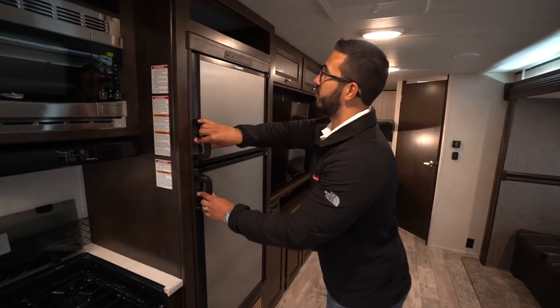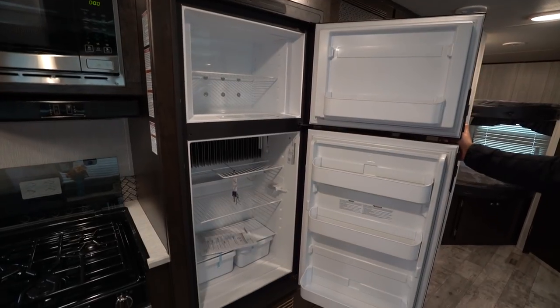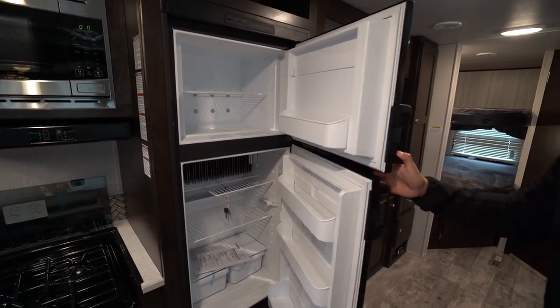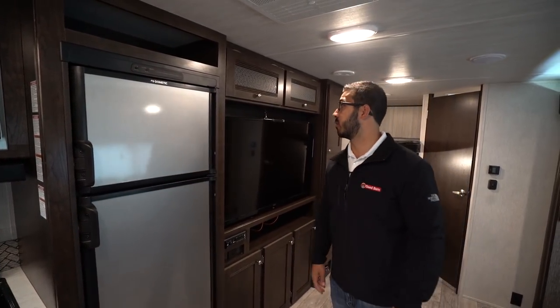Coming over here you have the refrigerator with stainless steel panels on the front, freezer up top, fridge down below, and a couple of crisper drawers down there as well. This unit does run off both propane and electric, and it has automatic switch over.